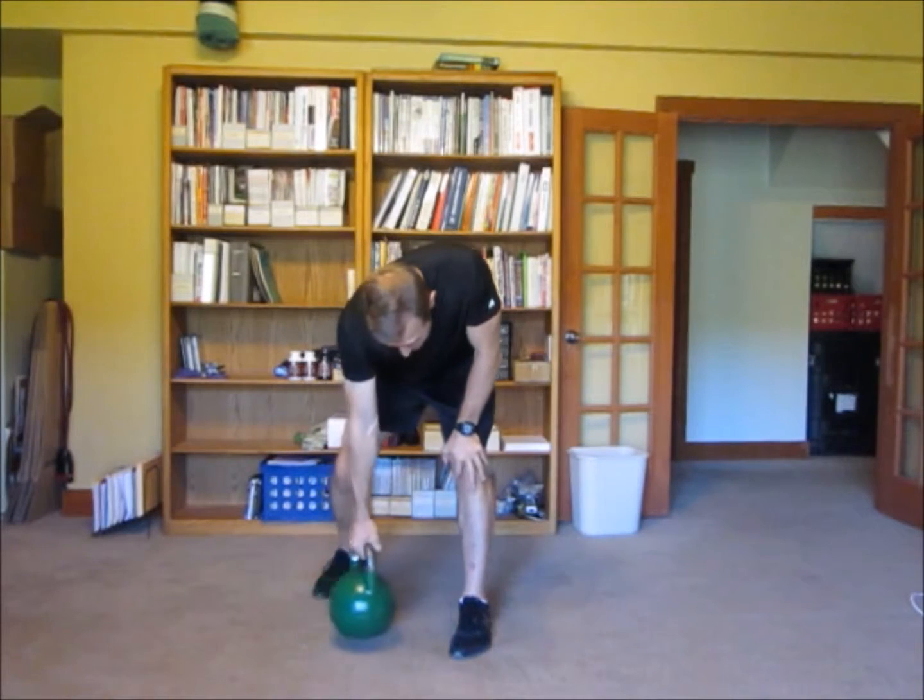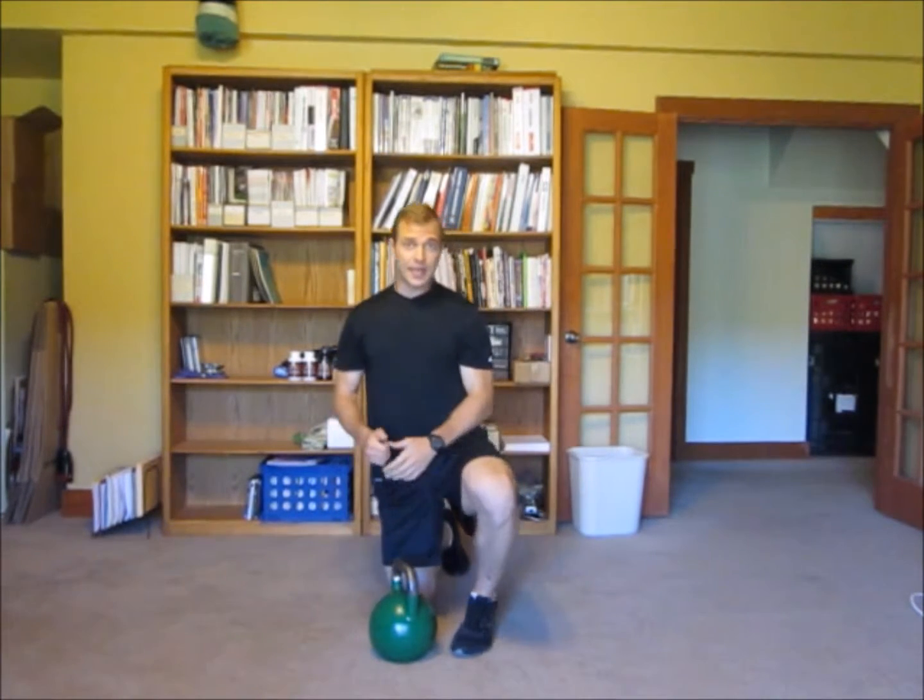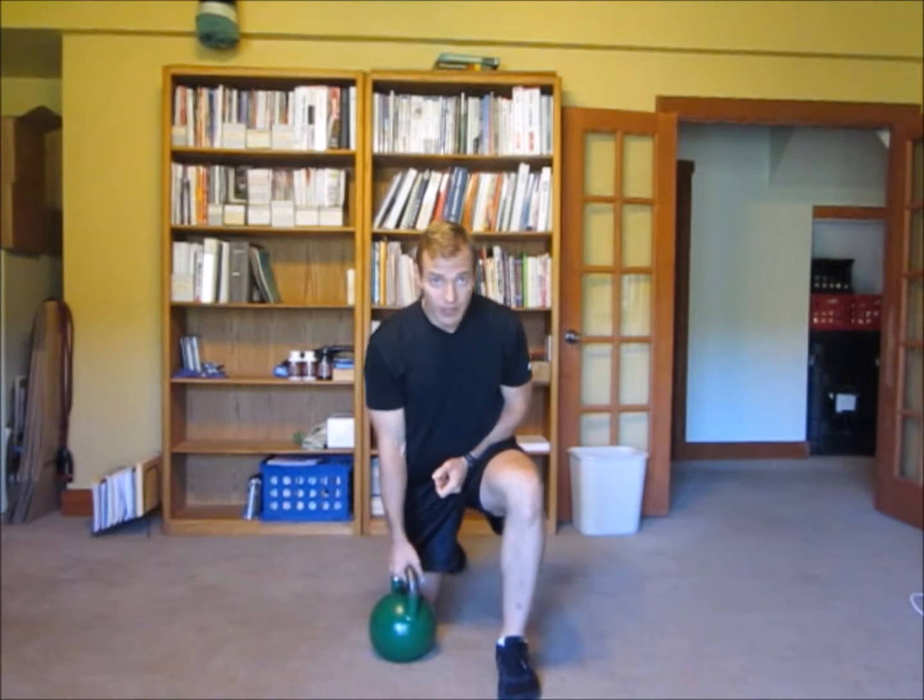If you want to know more about kettlebells and get technique pointers, get anything from Mike Mahler or Steve Cotter — C-O-T-T-E-R. Both those guys are incredible. And there are a lot of other good kettlebell instructors, but those two in particular I think are very good.